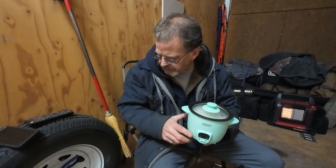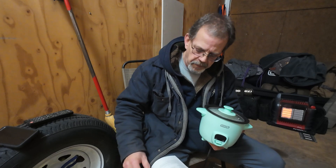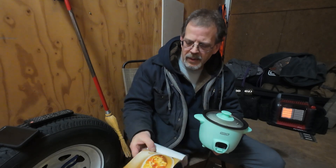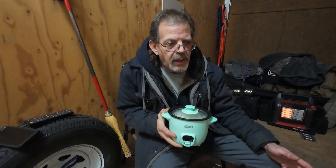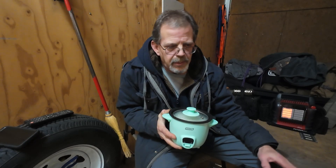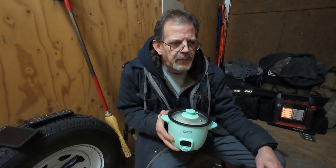My favorite of the three is the Dash. The instructions come with 19 different recipes — and they're homemade recipes. It's not open a can of soup and put it in; these are adding raw meat, vegetables, muffins, and blueberries. The Crock-Pot brand mini crock pot is nice too — it worked fine, cycling between 52 and 55 watts.